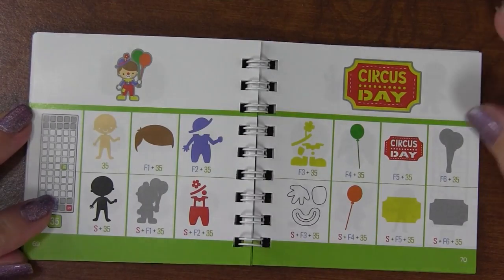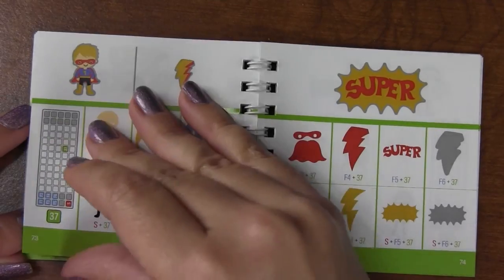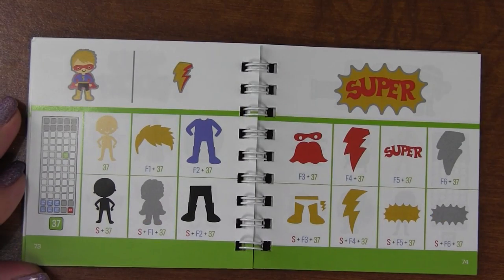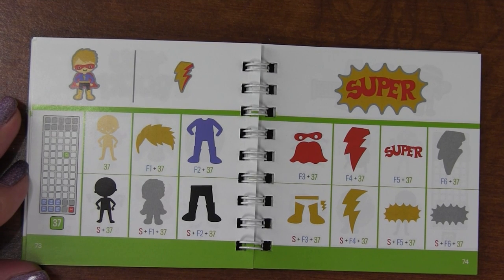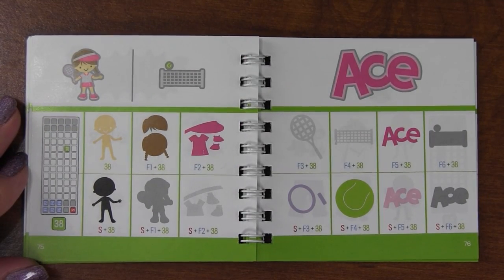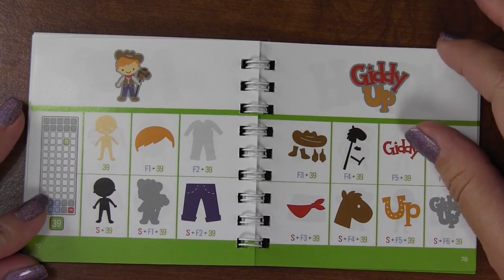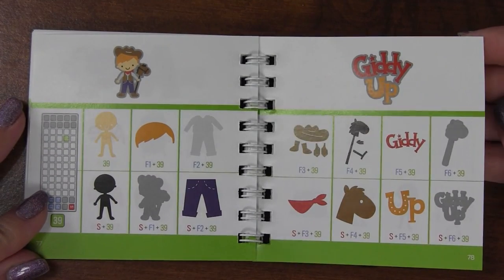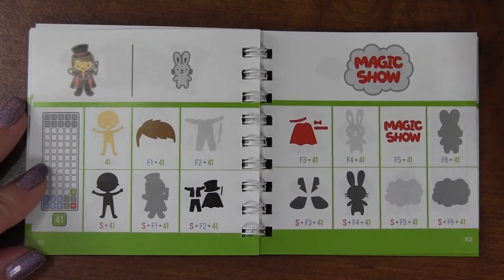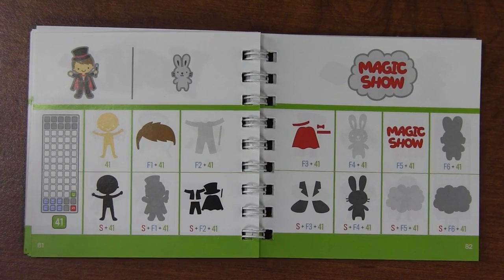There's a clown, a cute little ticket, and a superhero - oh, he's super cute, very nice. I don't think I've found one I don't like! There's a tennis ball and net, a hobby horse, a little cowboy and cowgirl, a magician, and the rabbit - oh my goodness, the rabbit is so cute! I would do something just with the rabbit. That's adorable.